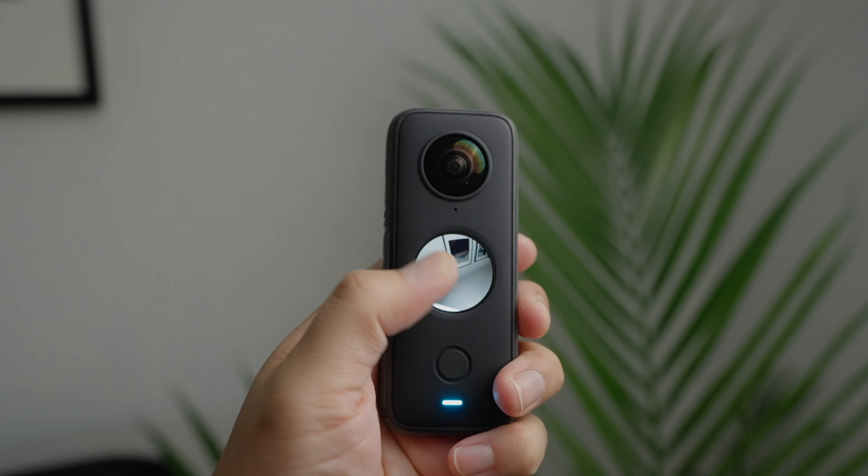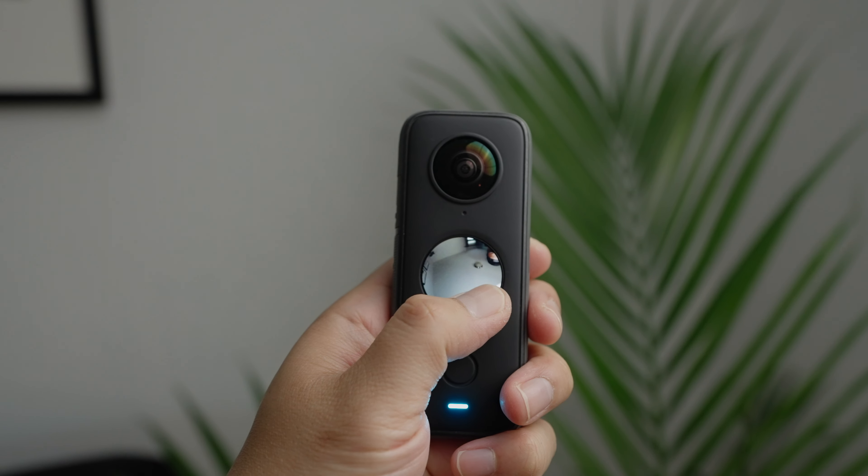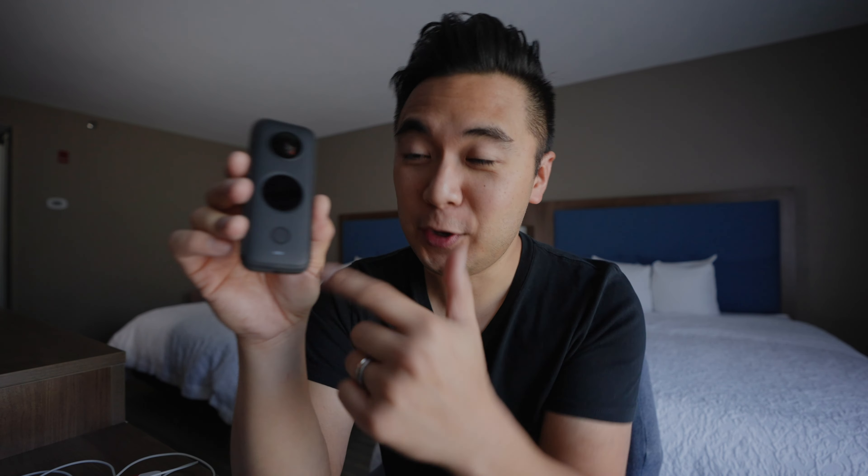It's very similar to the first iteration of the One X, with the addition of this cool little screen. The screen is actually pretty cool — you can control the direction of the camera just with your thumb.